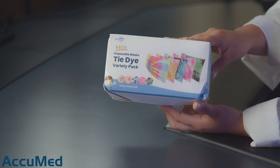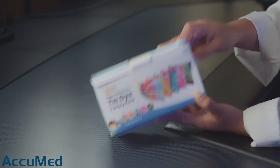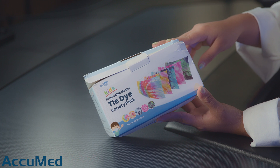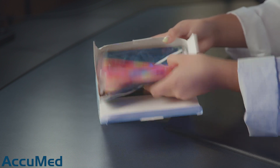So this is how the packaging looks. On the actual packaging, it doesn't have any sorts of claims when it comes to the ASTM level or anything of that sort. They are individually wrapped and they have a variety of prints.